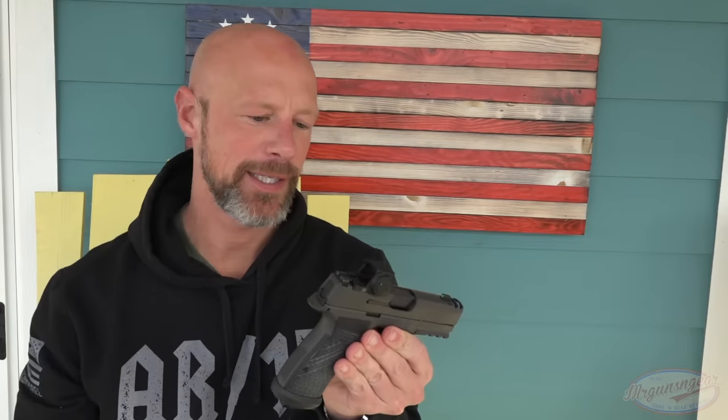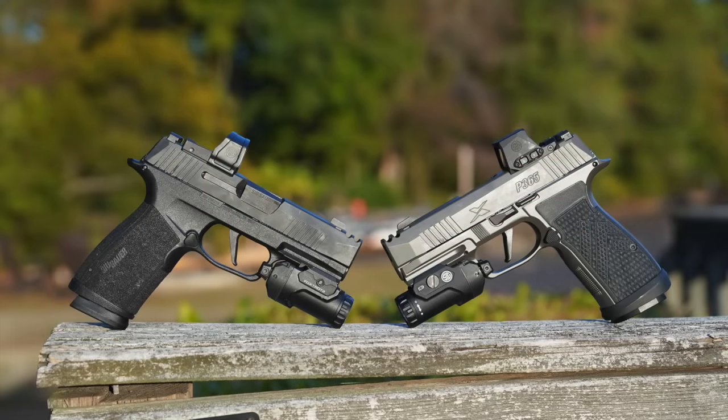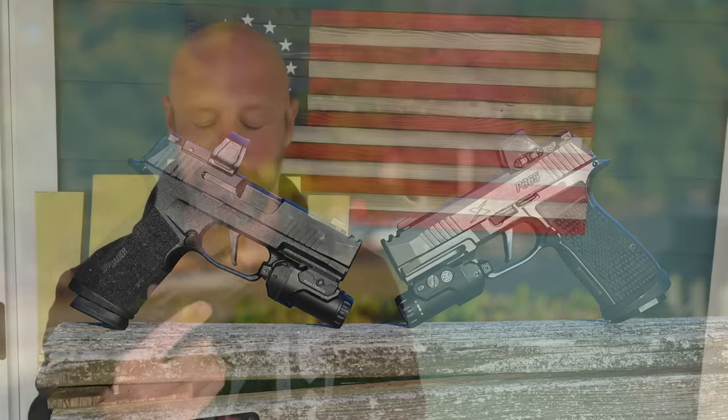Generally speaking, it is a relatively high capacity carry pistol that now has a fancy aluminum frame and some other changes versus the original X Macro, which we've done a review on here on the channel. You still retain your 17 round capacity, giving it the same capacity that a Glock 17 would have, but in a much easier to carry package.